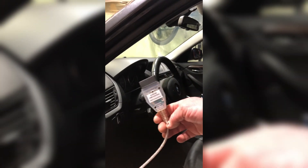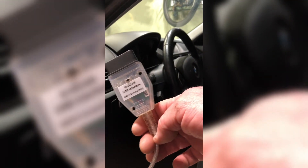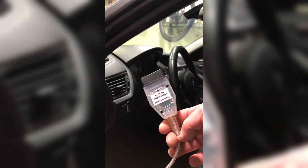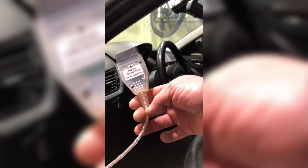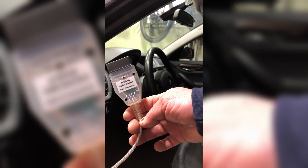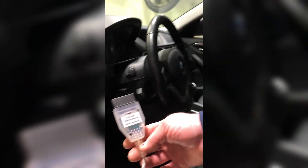Using ISTA software that you download online, once installed on your laptop, you'll need a K+DCAN cord with a USB interface on the other end — Amazon has them for about $30. There are settings you need to adjust since you need to tell ISTA what specific COM port to use, and they all communicate to each other. There's a PDF instructions available online that shows you how to edit the files to adjust the COM port, otherwise you'll have connection issues and the ECU won't talk to the laptop.